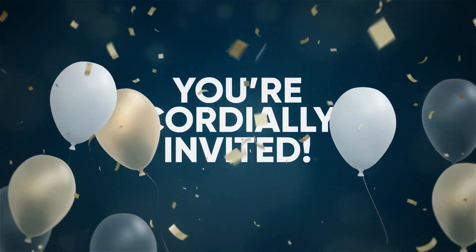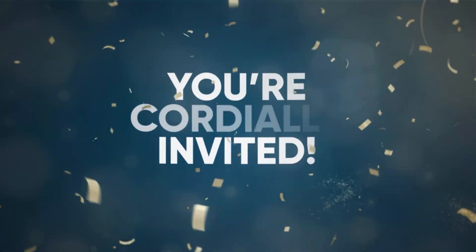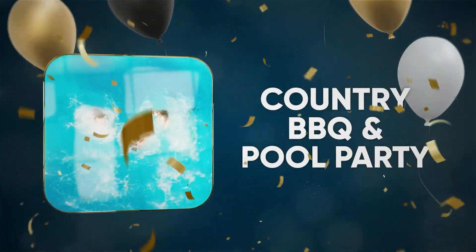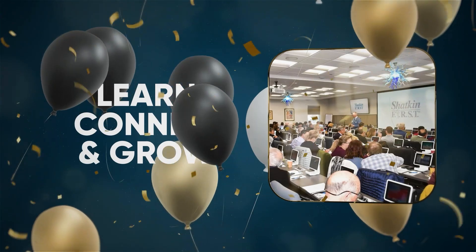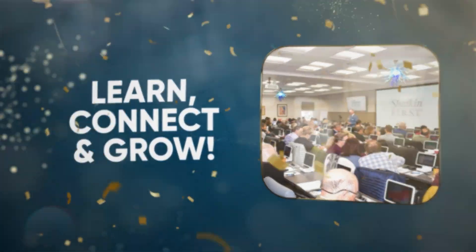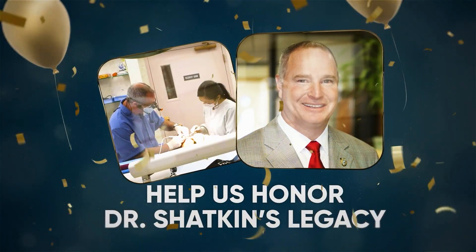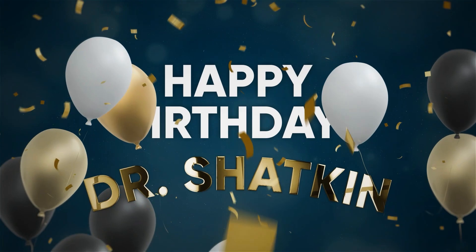Join us on June 7th to celebrate a major milestone: Dr. Todd Shacken's 60th birthday party. We're hosting a backyard barbecue and pool party at his home, and you're invited. The day kicks off with continuing education, so come learn, connect, and grow. Then stay for the food, friends, and fun as we honor Dr. Shacken's incredible legacy. It's a celebration you won't want to miss. RSVP today — we look forward to seeing you there.